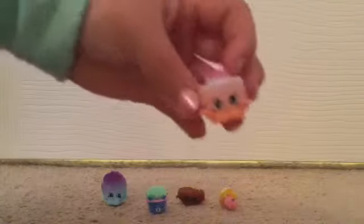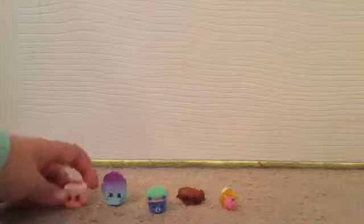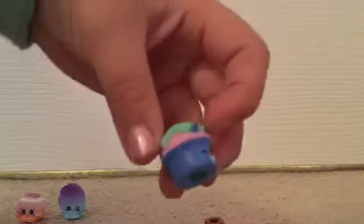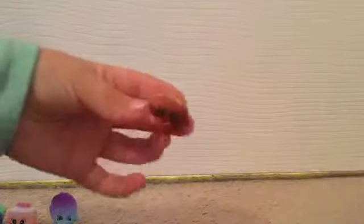The next Shopkin is Tiny Tissues — she is so cute with a little pink tissue in white and orange mixed together. Next is Royal Cupcake — I love this blue, it's just so pretty. It has a little pink cupcake and green frosting with a really cool texture at the top with little green sprinkles. The last Shopkin is Chalky Croissant, and it reminds me of the chocolate-covered ones from Season 3.